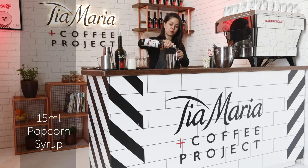Pour over ice. 90 ml of chocolate. And garnish with popcorn, and 100 ml of the liqueur.